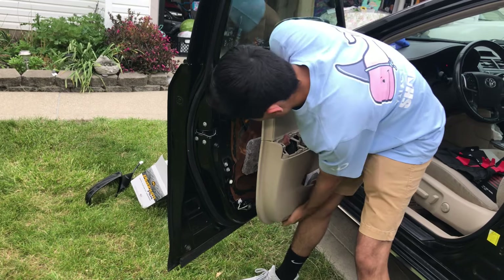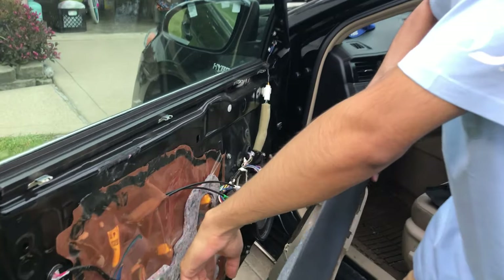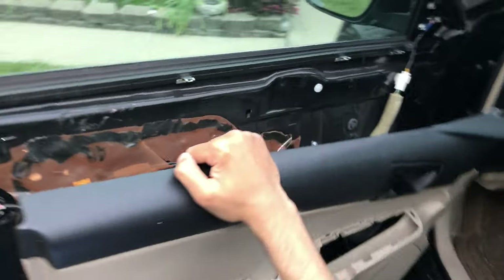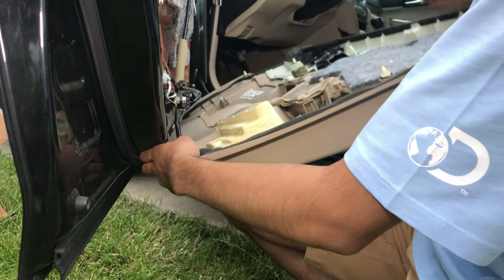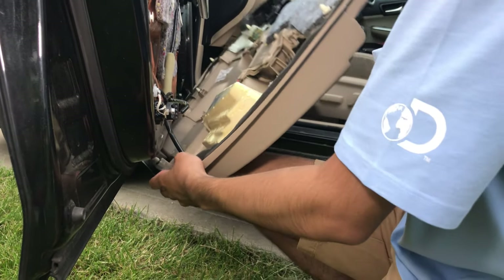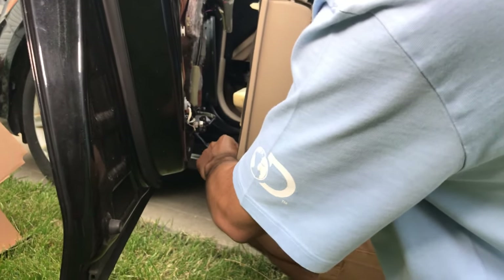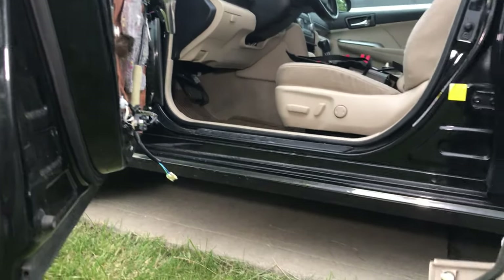One last clip here. There's one wire connecting at the bottom here - we're going to want to disconnect that too. You just want to disconnect that one piece right there and the door panel comes completely off. You can see what the clip looks like - all you have to do is put pressure right here and pull it out, and it comes right out.